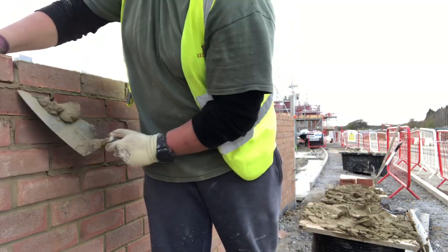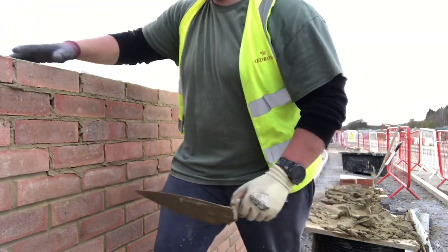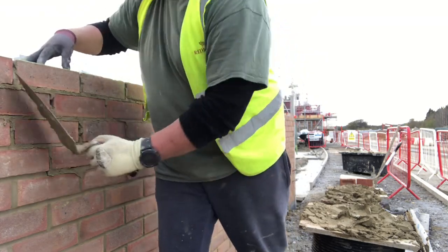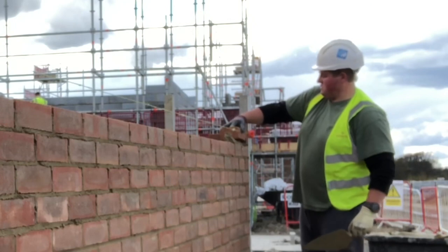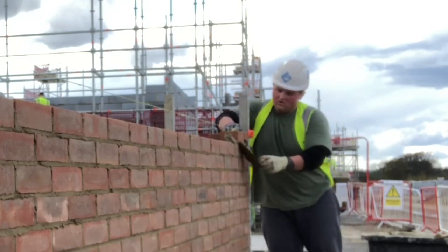It's something new that your body's got to get used to, especially if you're already laying fast traditionally. A decently fast bricklayer lays, say, 500 bricks a day.